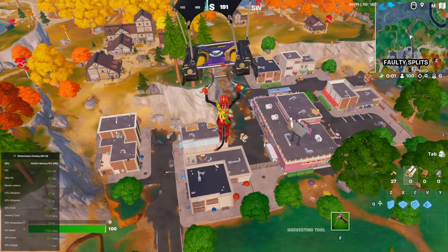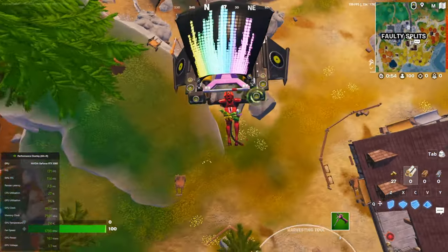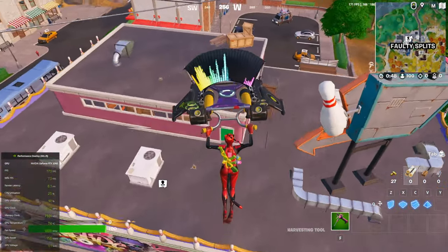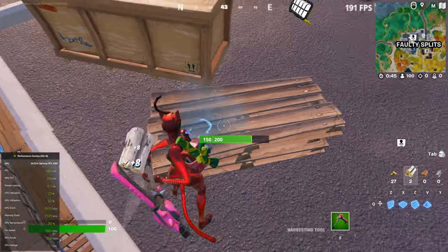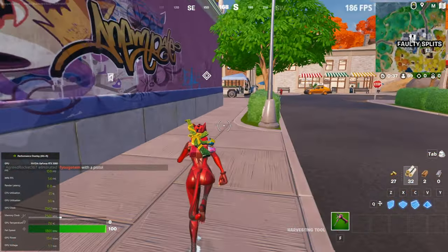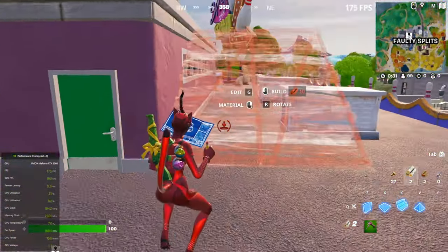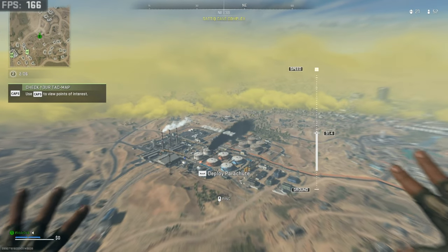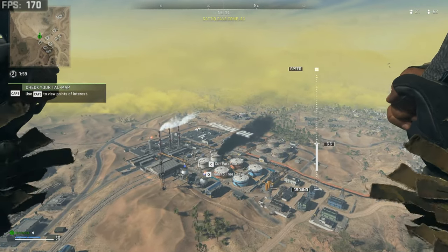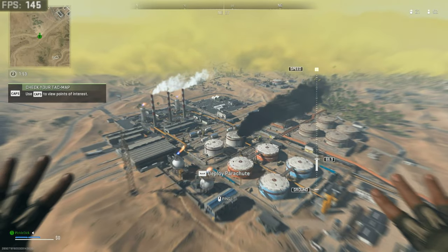Let's check out how it performs playing Fortnite and Call of Duty Modern Warfare 2 — two games I'm terrible at. Starting with Fortnite at 1080p with all settings cranked to max, it played incredibly well, averaging anywhere between 110 to 180 frames per second, which is absolutely fantastic. In Warzone at 1080p, we see well over 100 frames per second with liquid-smooth gameplay throughout. The RTX 3060 card easily handled both games without breaking a sweat and looked good doing it.